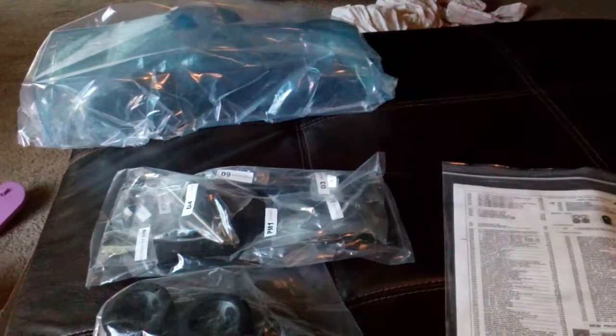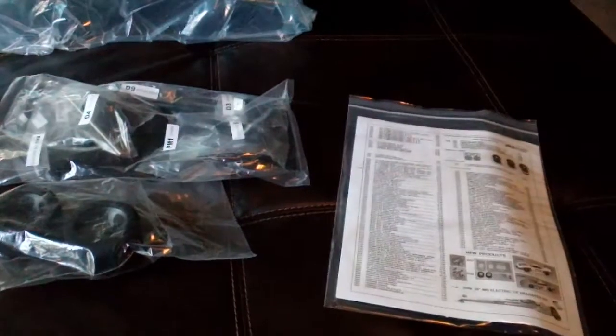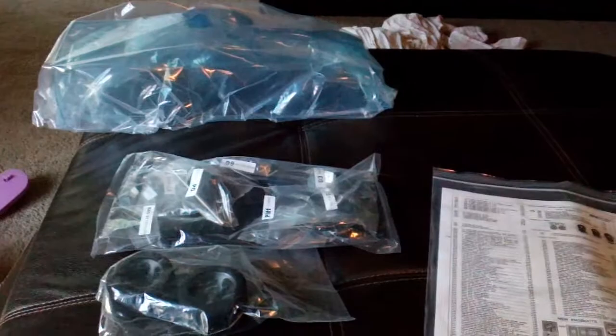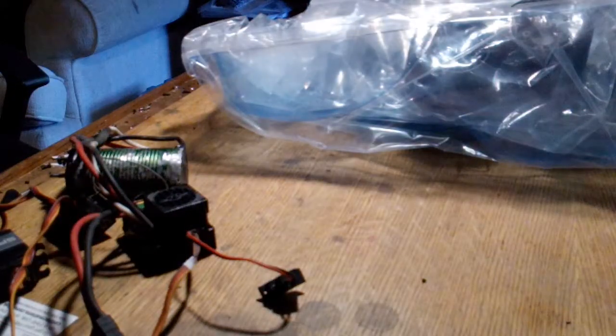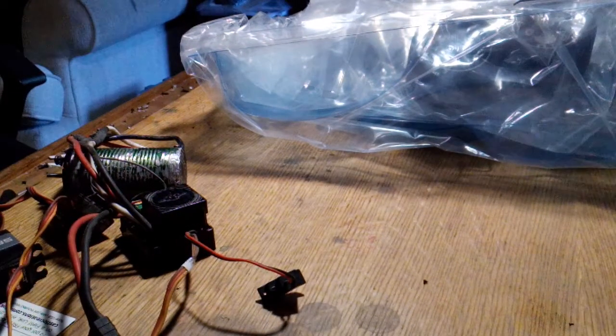Alright guys, there's a little unboxing video for it. I'm going to start building it right now. Let me pause it and I'll get all my tools, and we'll come back. Alright guys, got you set up. I'm going to turn on my bright shop light - hopefully it's not too bright. It's not too bad on the phone, that'll work.